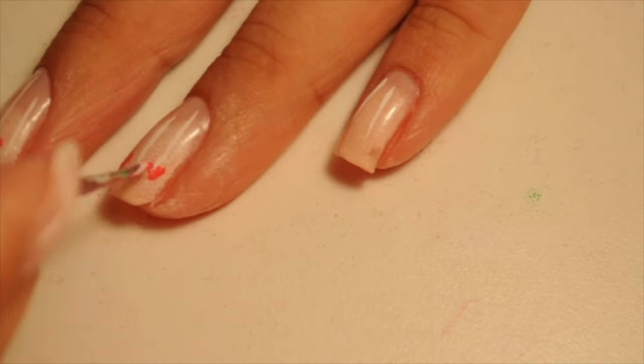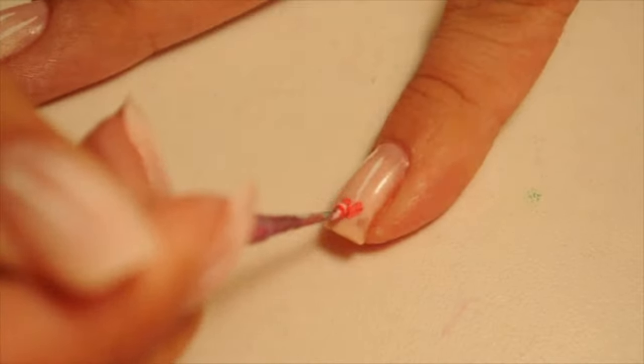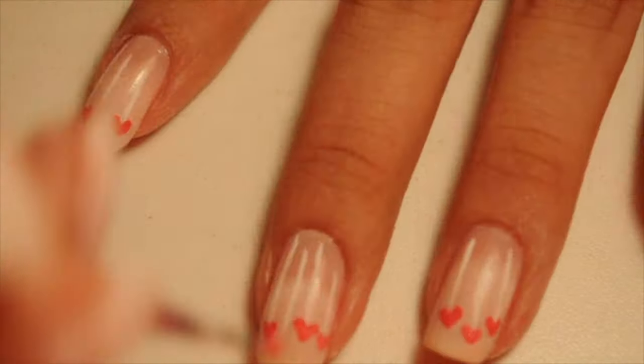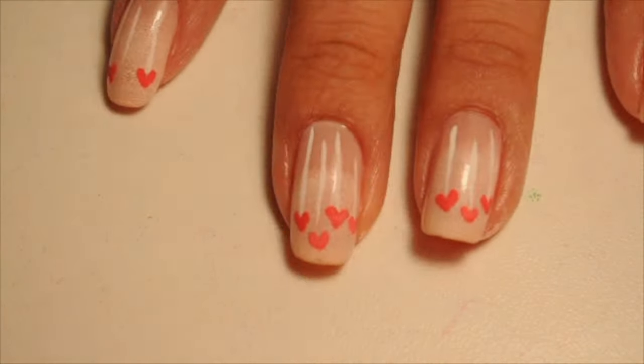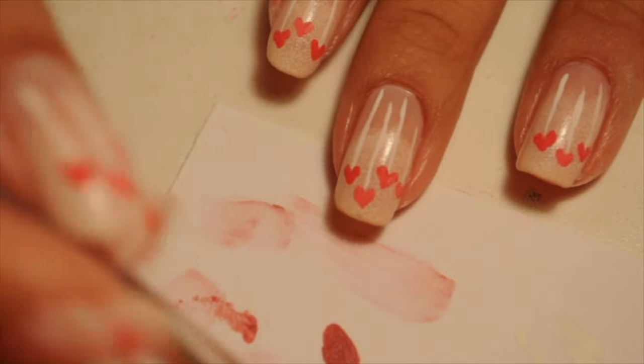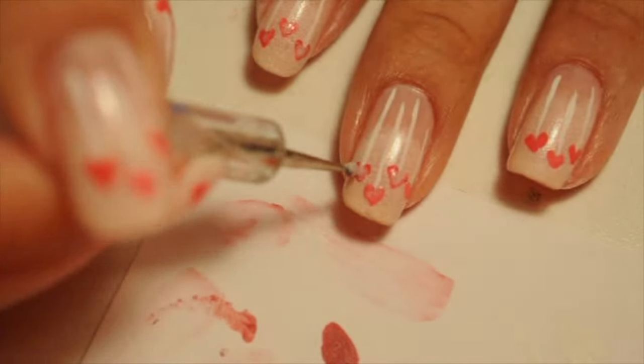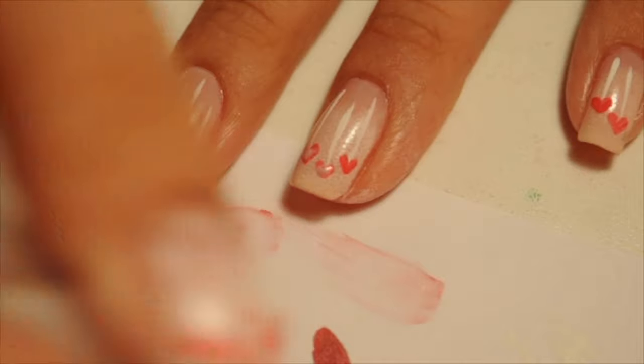The hearts look perfect and I'm blending pink and red acrylic paint so that I can change the color of the hearts so that I don't have one single color. Then I'm going to add sparkle to the hearts. This is pink sparkle that once it dries turns to pink sparkle — right now it looks white.